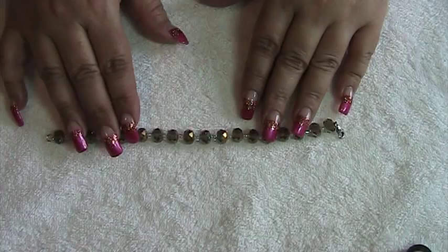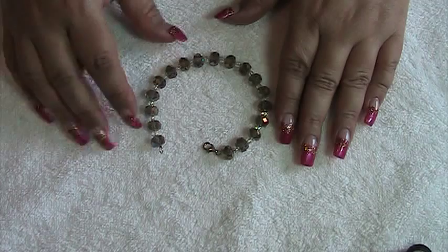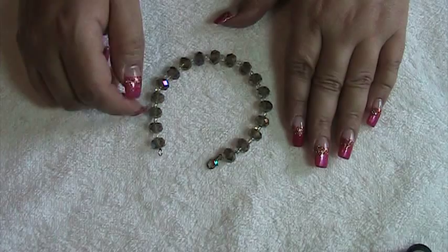Hi guys, today I want to show you how I actually put on my jewelry with my long nails. I have a lobster claw clasp here, and I get asked how I do a lot of things with my nails. This is going to show you how and show you a little trick that I do when I'm putting on my jewelry.